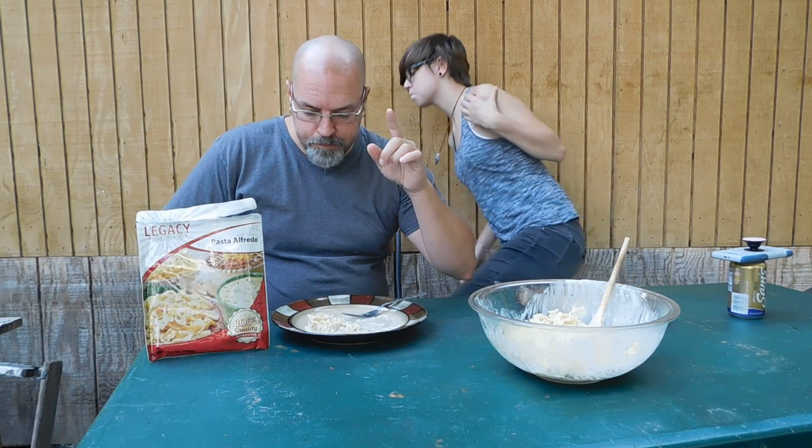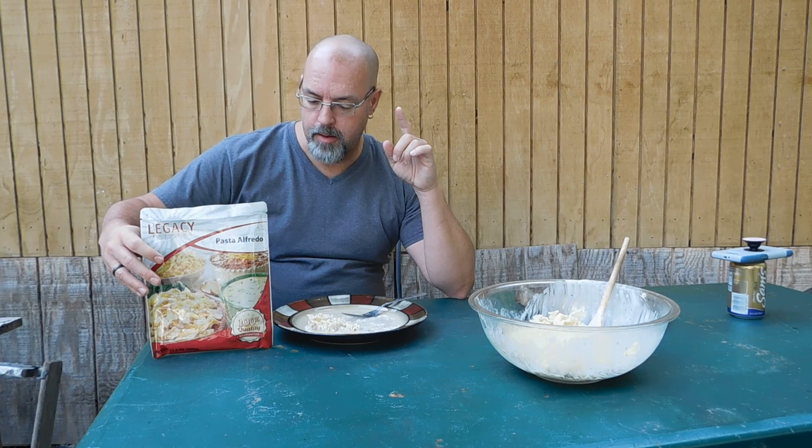So anyway guys, real good product. It tastes delicious. This is the third meal that we've done now and it is absolutely fantastic. I'll bet you dollars to donuts the people in Houston and down in Florida right now wish they had something like this to eat.